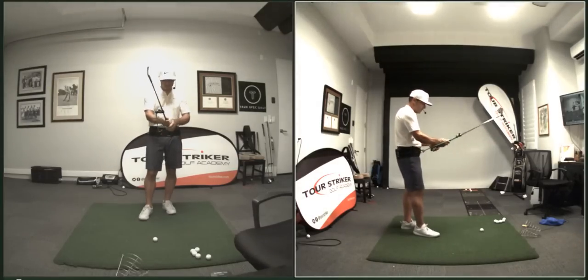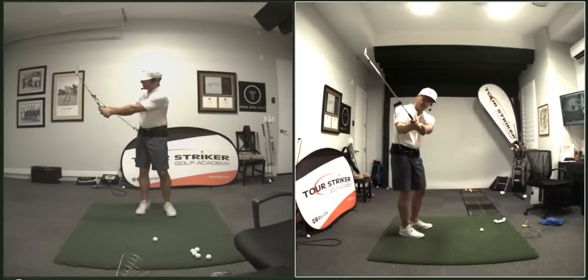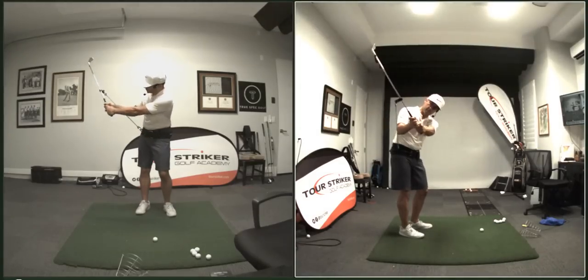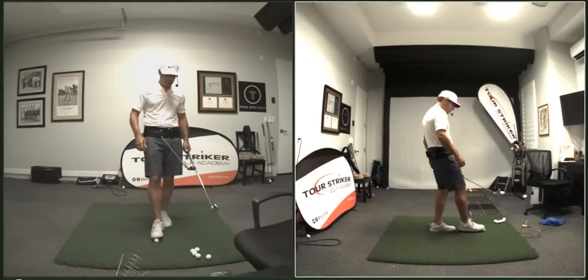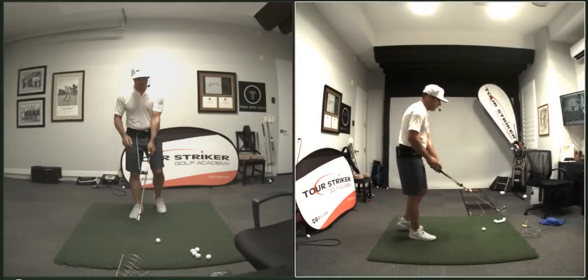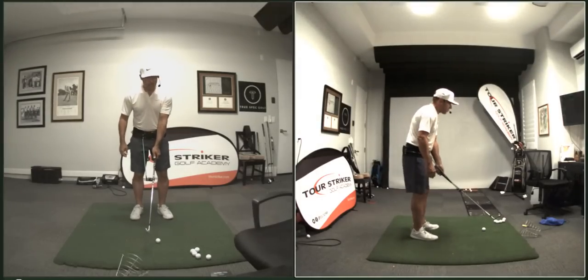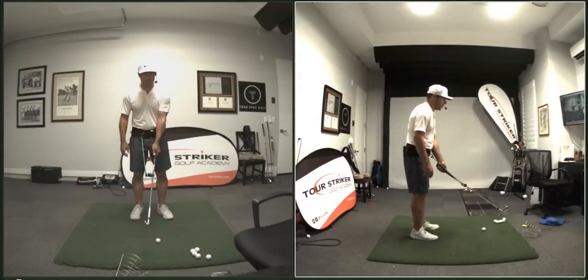Darren Clark loved it and sent me some videos — he was really trying to work on that sense of letting the shaft lay down so he could rotate and smash it, and he's still an amazing ball striker. So this is just the pitch band. We start this off — you'll see in the protocols, it'll be posted pretty soon at touristrigger.com under the Planemate product.